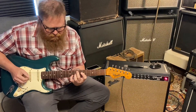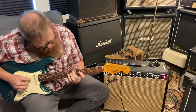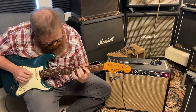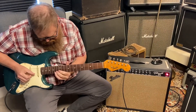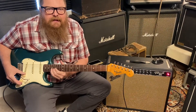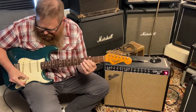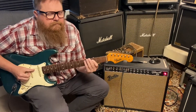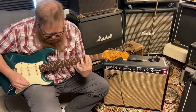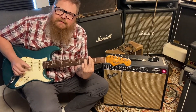And now all the way up. Let's roll back that treble a little bit and the volume just a little bit. I love this place right here. Isn't that cool?